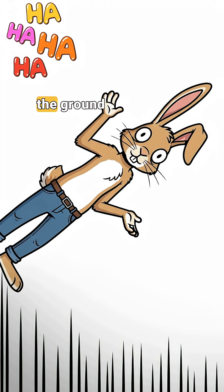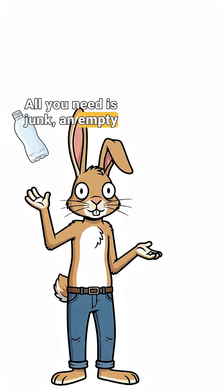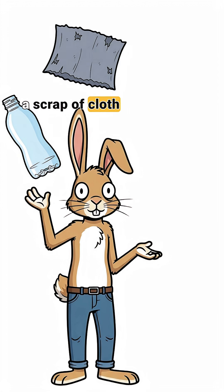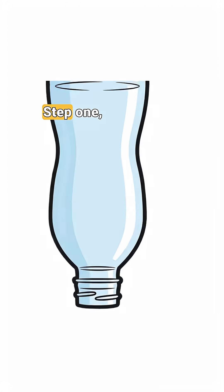One sip and you're hugging the ground instead of surviving. But don't panic — all you need is junk: an empty plastic bottle, a scrap of cloth or old shirt, some charcoal from your last fire, and sand or dirt.